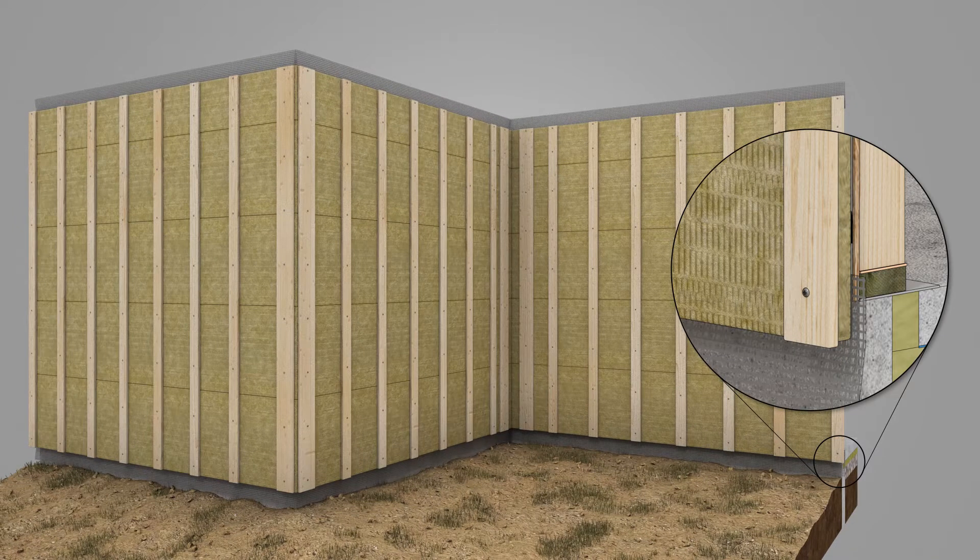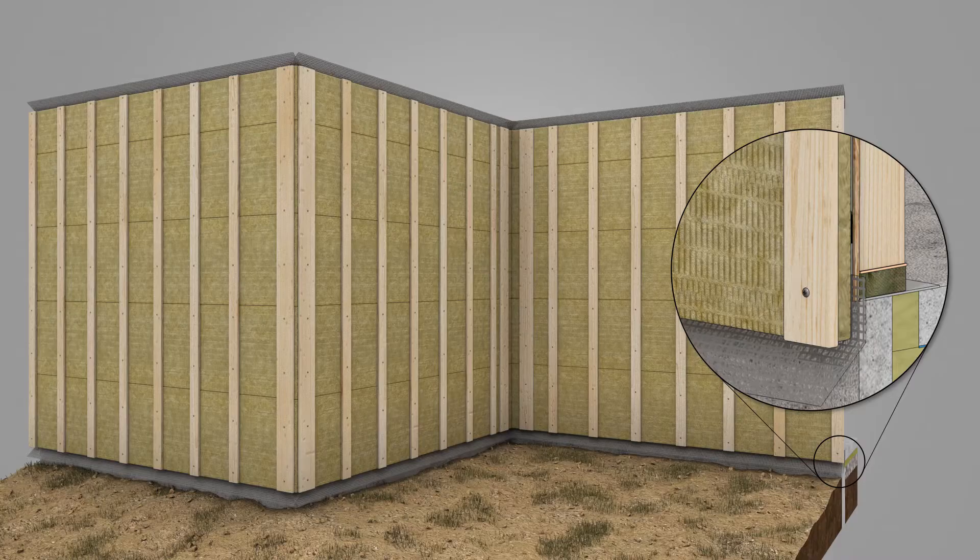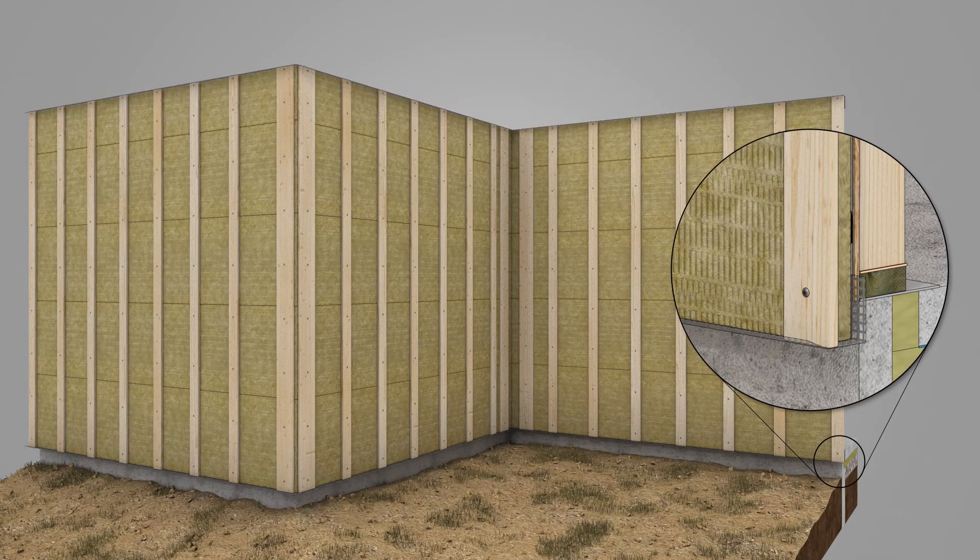Ensure bug screens at the top and bottom of the wall are underneath the insulation layer, with enough overhang to wrap around the insulation layer and furring strips after installed.